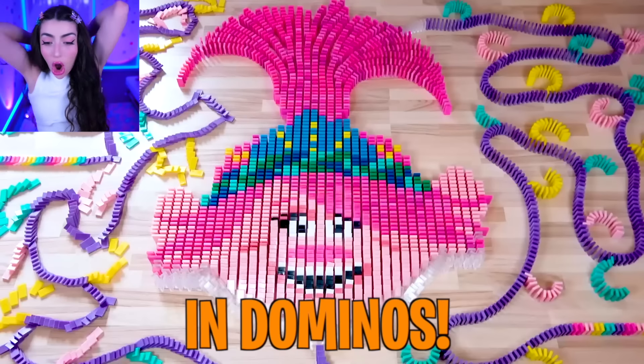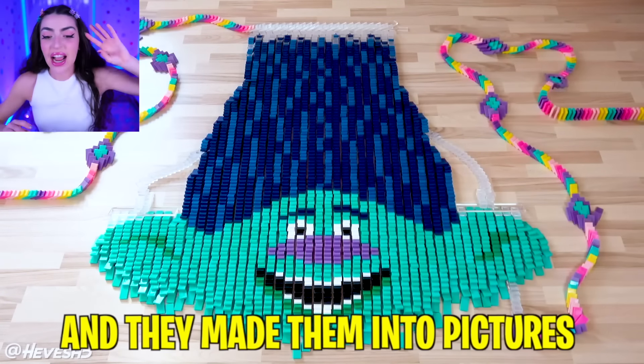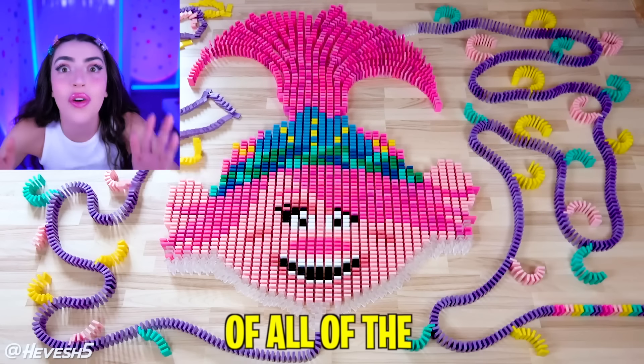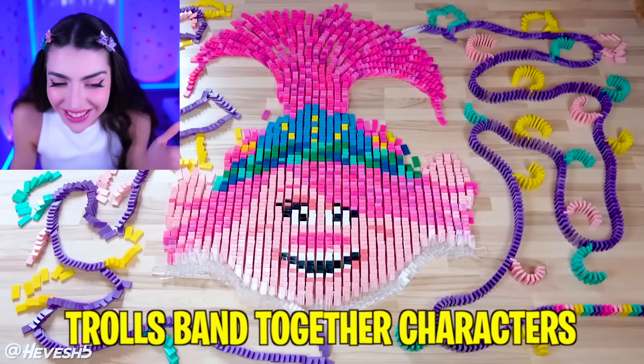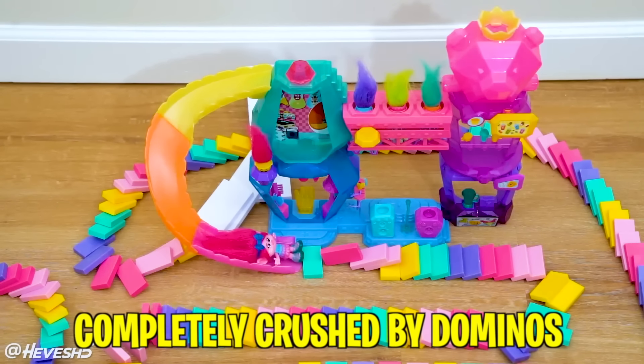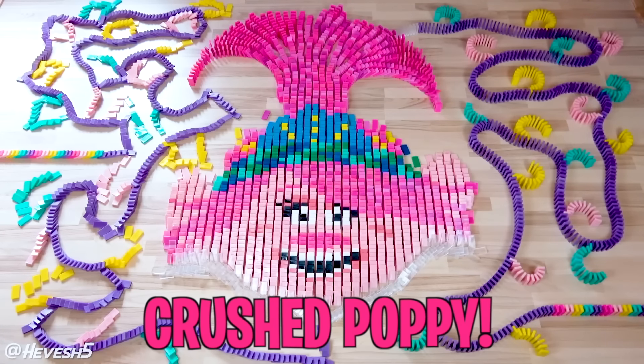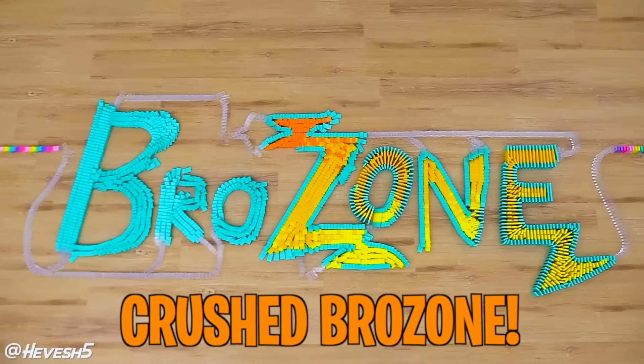Today we're looking at Trolls Band Together in Dominoes. All of these dominoes are placed super duper carefully, and they made them into pictures of all of the Trolls Band Together characters. In today's video, we look at your favorite characters get completely crushed by dominoes, like crushed Branch, Poppy, and even the Brozone brothers too.